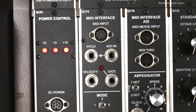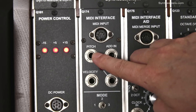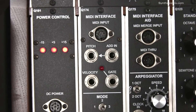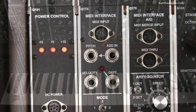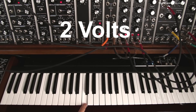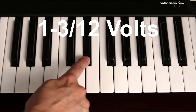The Q174 MIDI interface module has a special jack labeled Add In. This is a voltage input that gets added to the normal pitch voltage output. When a voltage is added to a pitch voltage, the pitch is transposed up or down depending on the voltage. Pitch voltage follows the 1 volt per octave standard, so adding a volt transposes the note up one octave, and adding 1/12th of a volt transposes the note up one semitone.